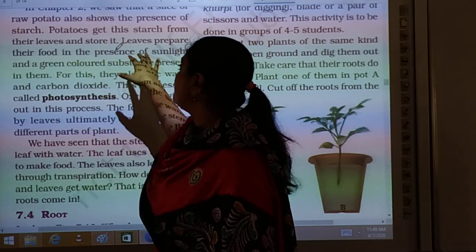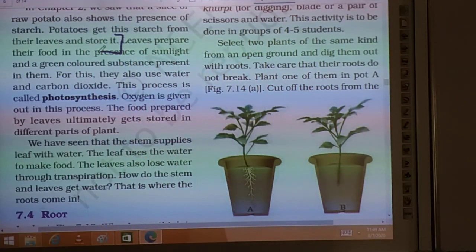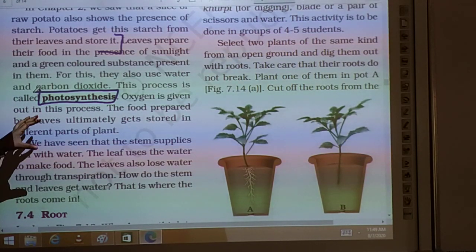Leaves prepare their food in the presence of sunlight. In the next class, we will study more about this and learn about a whole new process — photosynthesis. By the process of photosynthesis, plants make their own food. We will study this in detail next class.